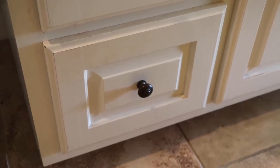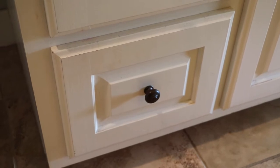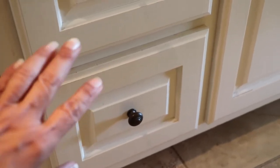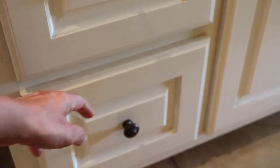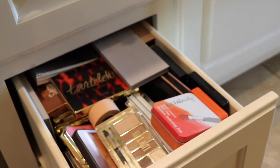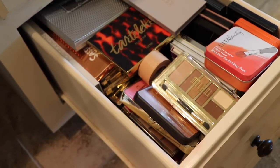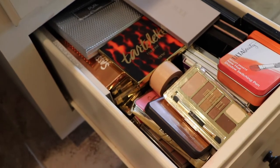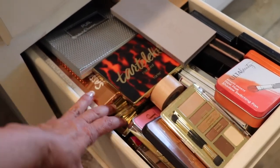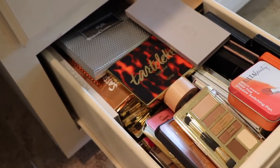Hey everyone! Today I'll be doing a decluttering video of my eyeshadow palettes. We are in my bathroom right now and I keep my eyeshadow palettes in this drawer right here. Let me open it for you real quick. Yeah, you can see it needs to be decluttered — I have to take out all these eyeshadow palettes on the top to see what's on the bottom. So I think it's long overdue.